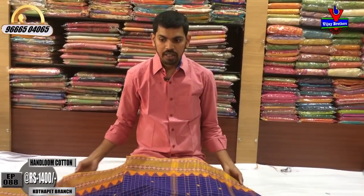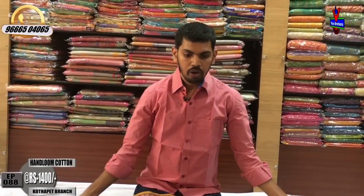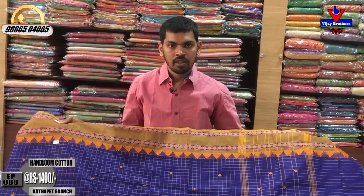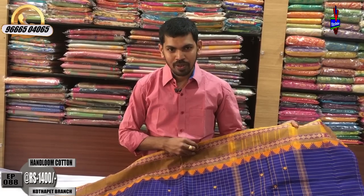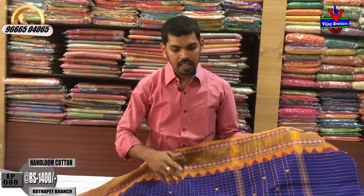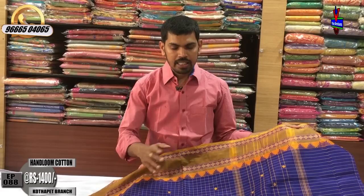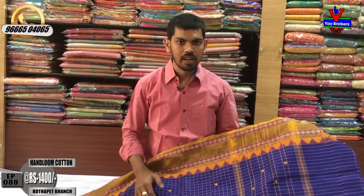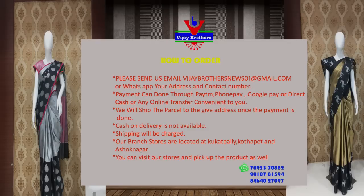This cost is only ₹1,400. It is very reasonable and I have handloom cotton. You can buy this beautiful collection. You can visit Victoria Memorial Metro Station at Vijay Brothers. We can provide courier service for you — just call and order. We'll see you in the latest collection. Bye-bye.